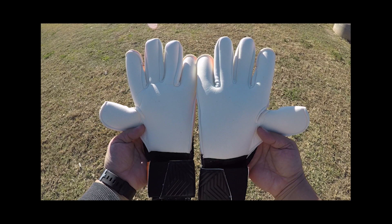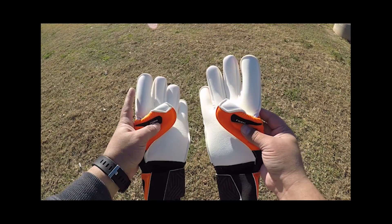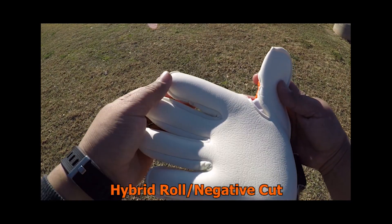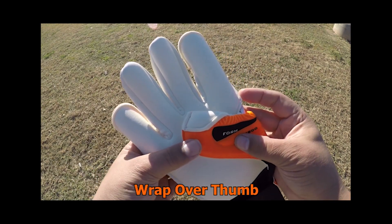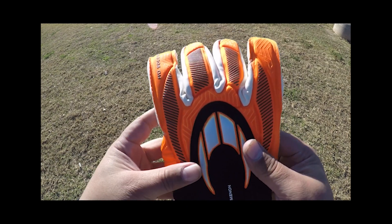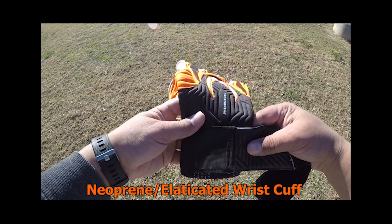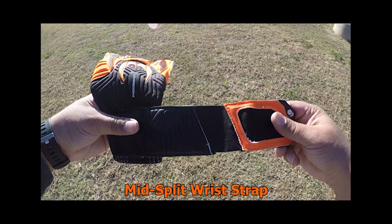HO introduces their new TX200 Latex in this glove. The HO Phenomenon Pro features four millimeters of TX200 Latex arranged on a hybrid roll negative cut, and the palm design also features a wrap-over on the thumb. The glove body is made up of a single piece of neoprene with a silicone print on the backhand to formulate the punch zone. The entry system consists of a seamless piece of neoprene on the backhand, an elasticated piece on the front, and a mid-split wrist strap.